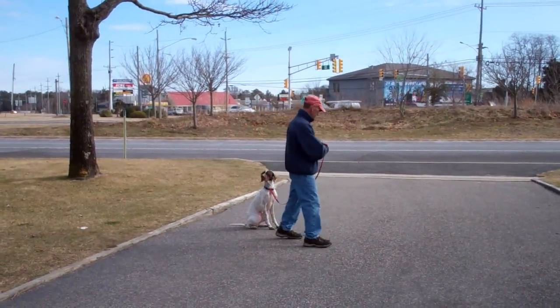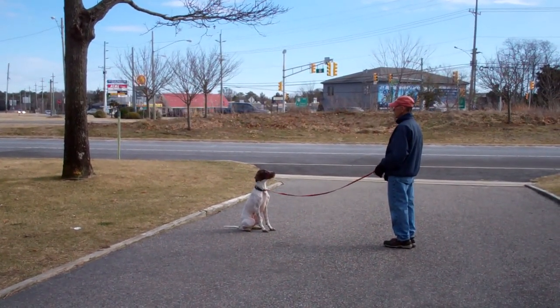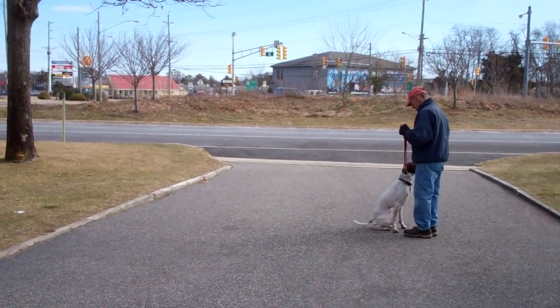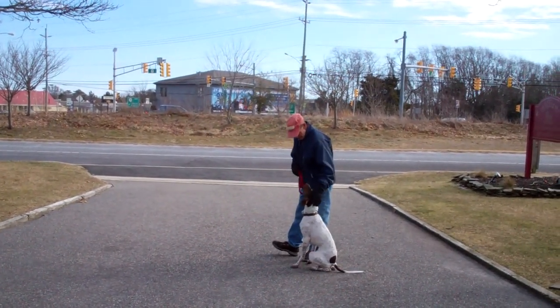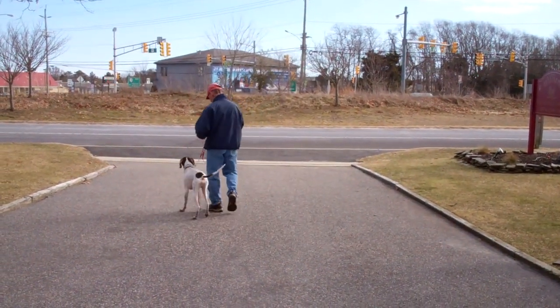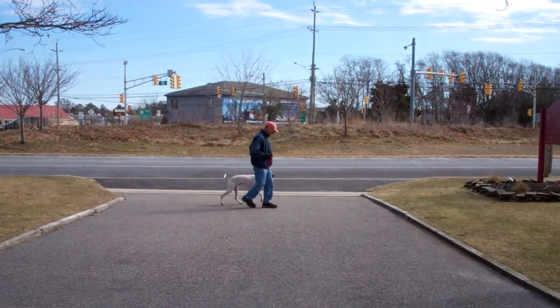Demonstrate it again. Give him a stay — out to the end of the leash. Call him in using his name. He sits. And now he'll do the finish by heeling around the back of Fred and sitting nicely right back in heel position. You should practice all of your commands about 15 to 20 minutes a day, just to keep them fresh in Jethro's head.